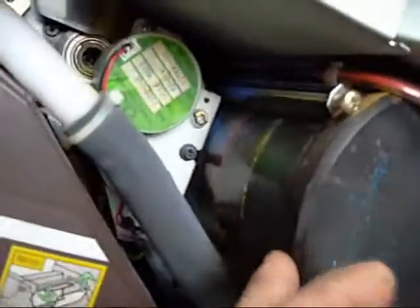This here is your motor and toner transfer control for the image transfer units.